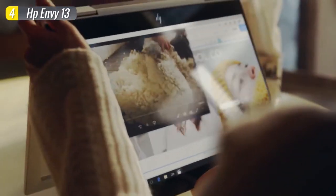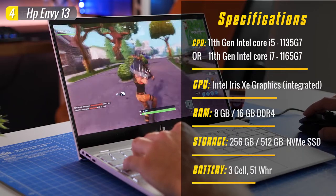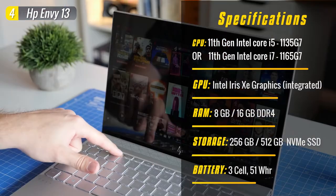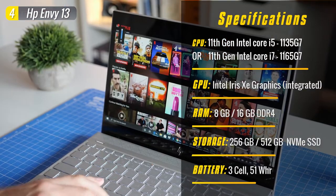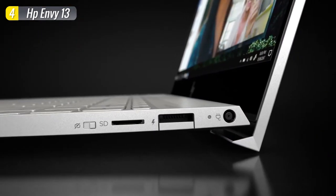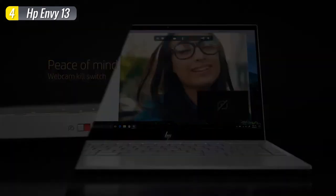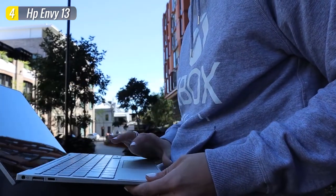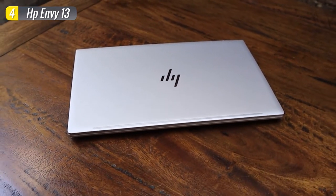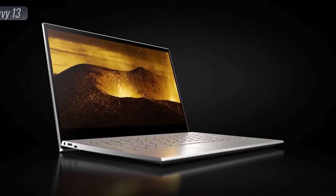The base $849 model comes with the 11th generation Intel Core i5-1135G7 CPU with Intel Xe integrated graphics, 8GB of RAM, and 256GB NVMe SSD storage. There are storage options up to 1TB, but these aren't built to be user-upgradeable, so choose the specs you can live with. You can expect to get around 9 hours of uptime from its 51-watt-hour battery. If you want a multitasking laptop that does a little bit of everything while remaining budget-friendly and small, the HP Envy 13 delivers faster performance and longer battery life than you'd expect from a sub-$1,000 laptop.